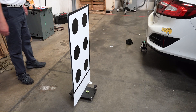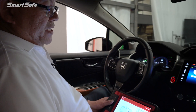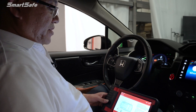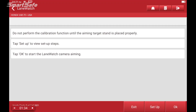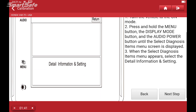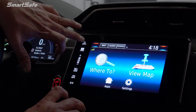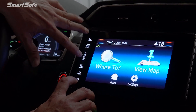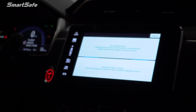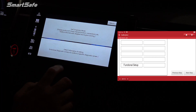So we are ready to calibrate and we're going to move to the inside of the vehicle. One more point — make sure that the height of your target is set to 50 millimeters, which will have the target right at the bottom of the base. So we'll hit OK. Now we need to place the vehicle in calibration mode. With the ignition key on, we're going to hold down three buttons on the touchpad: the audio, the menu, and the screen brightness. That will place it into calibration mode, and we're going to want to select detailed information and setting.